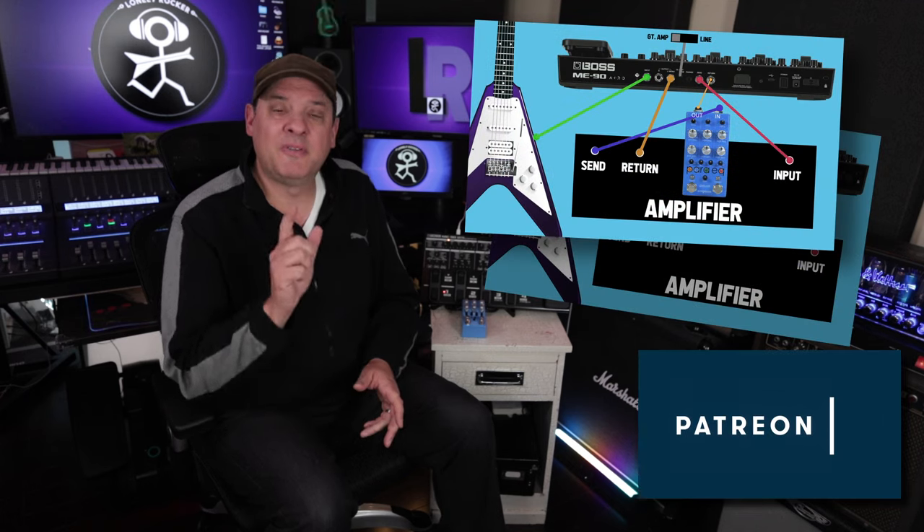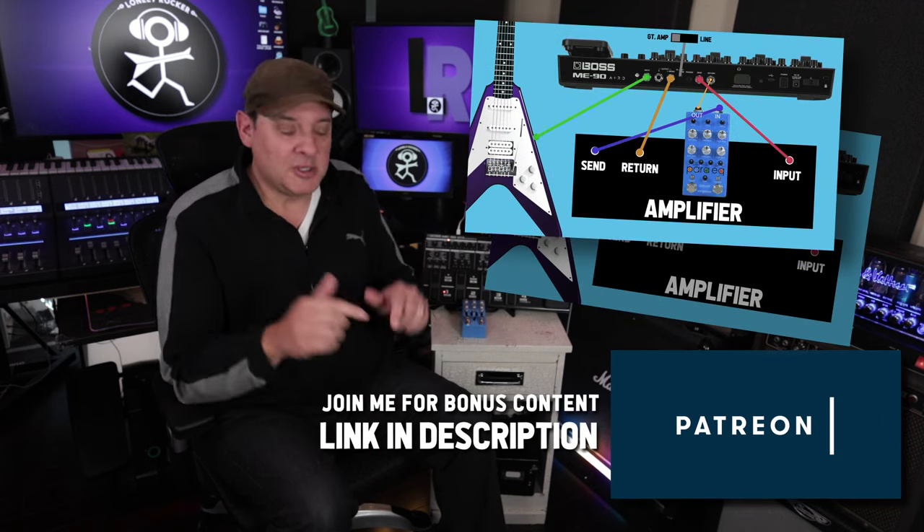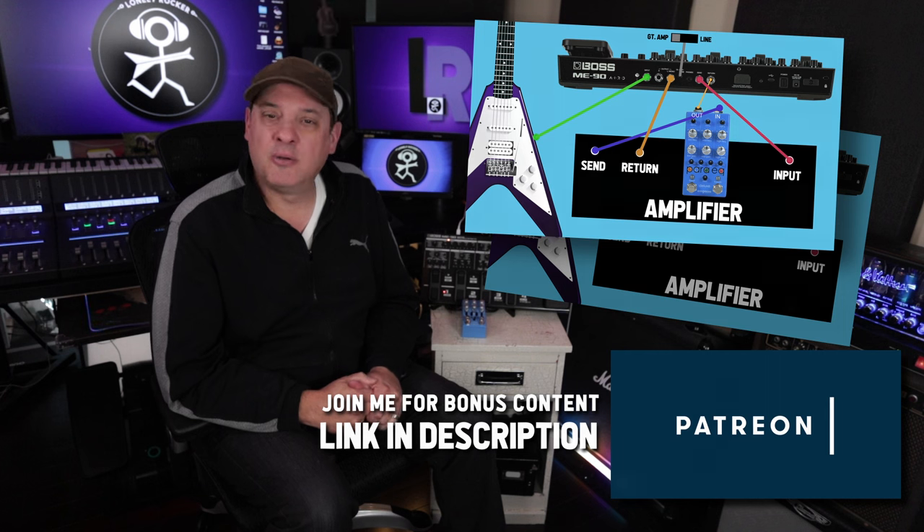If you want to check out that four cable method video, I will put a link in the description. Also, I'm building up a library of setup PDF files — those are available on my Patreon. I'll put a link in the description if you want to grab those.